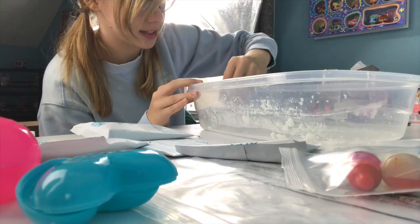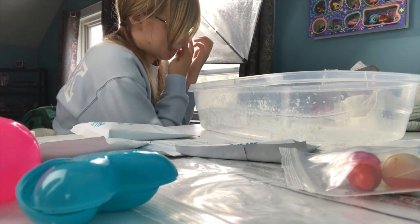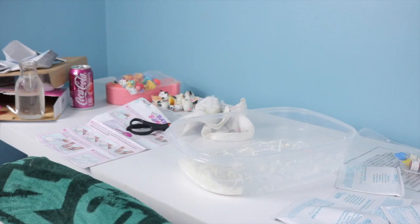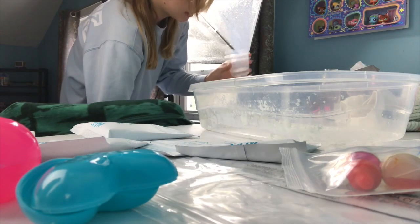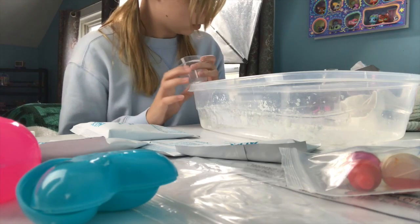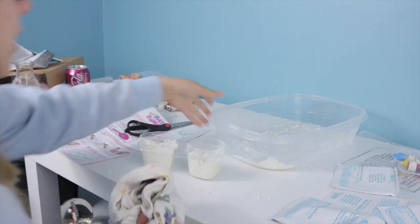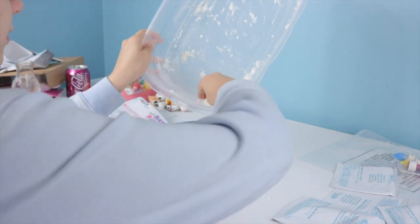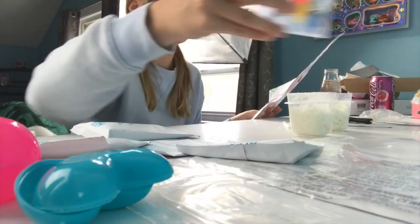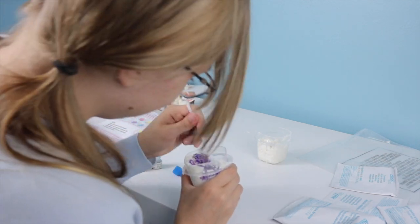Now I gotta get different bowls to separate this. Good thing I have some tiny containers in here. I don't even know why I have these but we're just gonna do two colors. I knew this would already be a fail video, but I didn't think it'd be this big of a fail. Now we have to add the colors — you can mix them to make different colors. I'm gonna do blue and purple. I'm just gonna wing it.